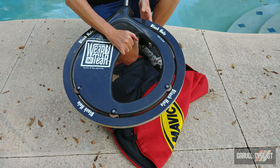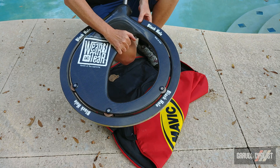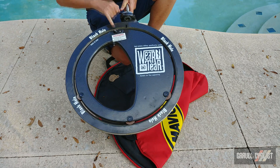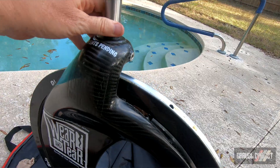Now, I mentioned the adjustment. You can see there's some wiggle there. I could take that out by adjusting this bolt right here and take some of that play out — it'll probably roll a little bit better.